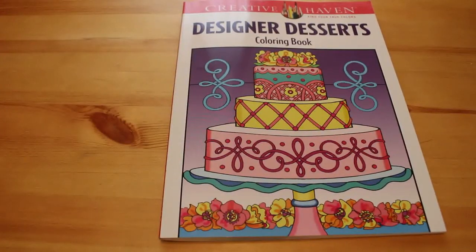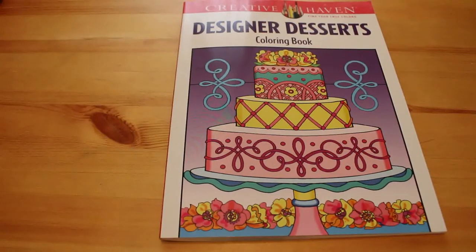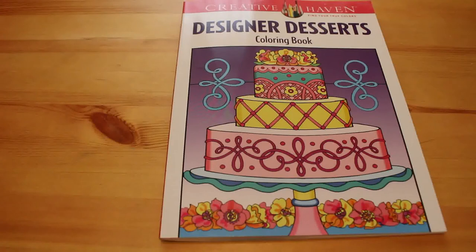So that one is Designer Desserts by Creative Haven. Sorry, it's not the best flip-through - it's obviously very difficult when you've got a baby in your arms because she was having a cry and wanted a cuddle, but obviously they're not all going to be like that. So like I said, I will leave a link below - if you want to buy a copy, please go and buy a copy, and I will see you all soon. Bye now.